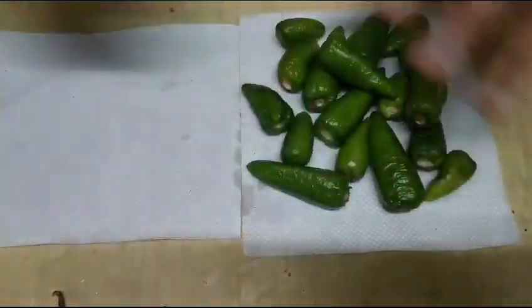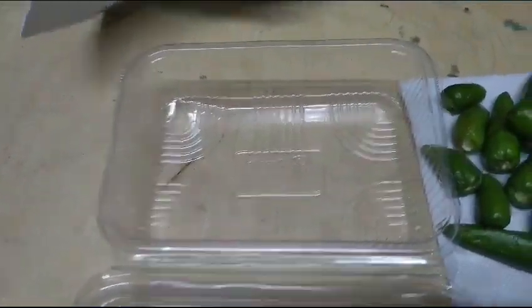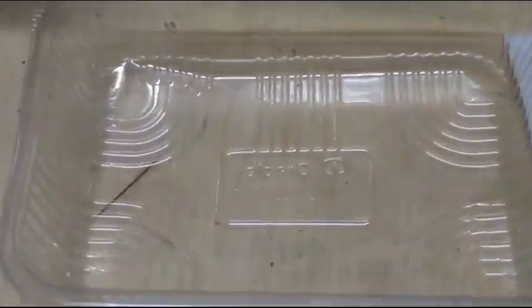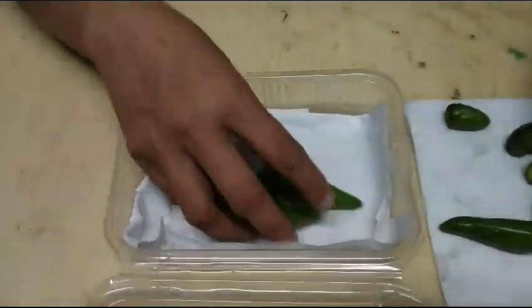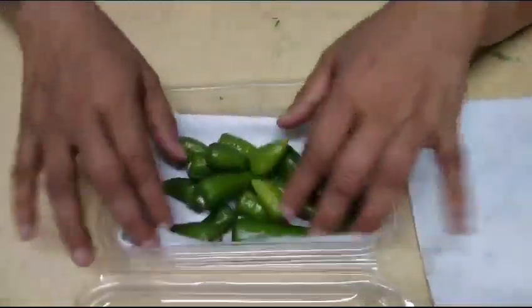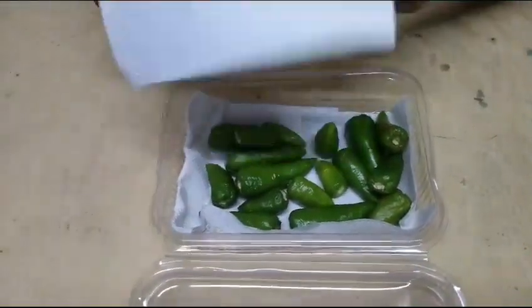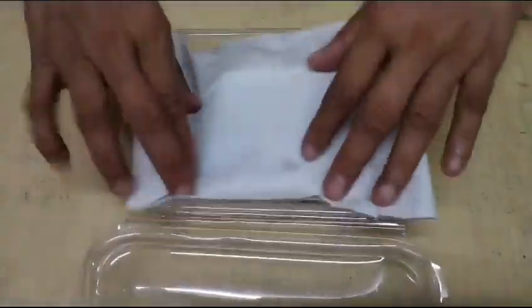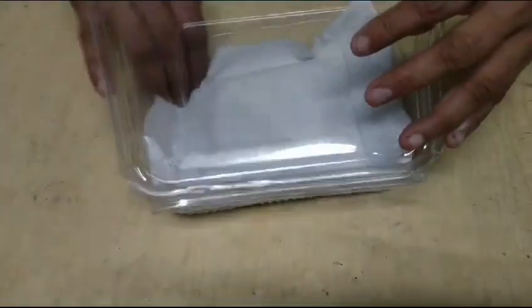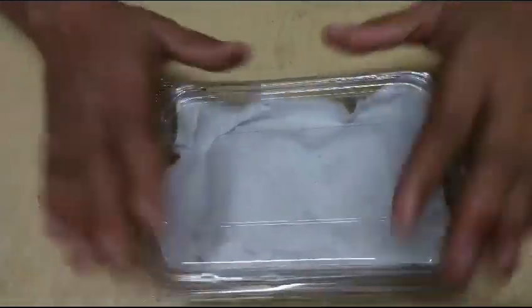Now I'll be using the oil side. I've taken a box in this form, and I've cut one piece of paper to size. I'll be going to cut the paper and make it fit. I'm going to put a tissue paper in the box and put it in the fridge.